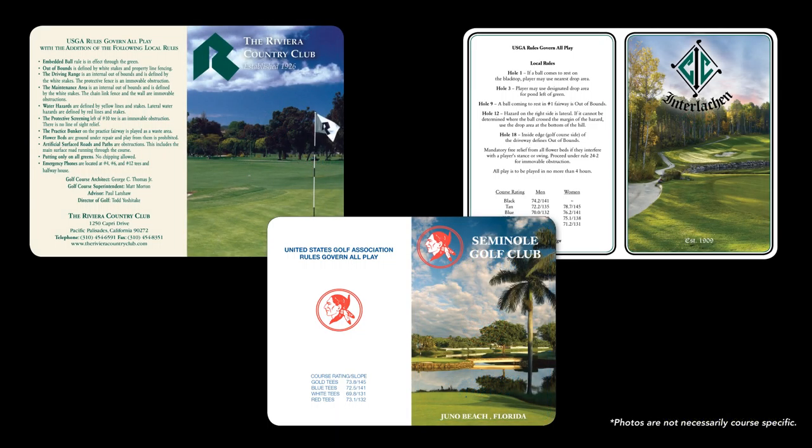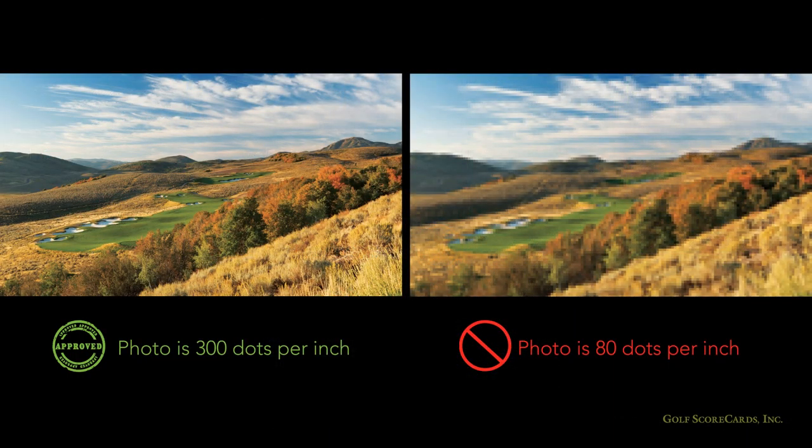Now, see what happens when we add photos to the covers? They become a lot less conservative looking, don't they? One more time — notice the difference?